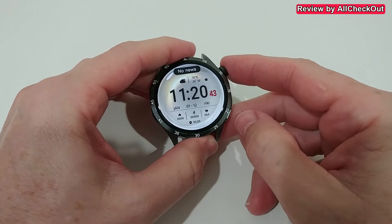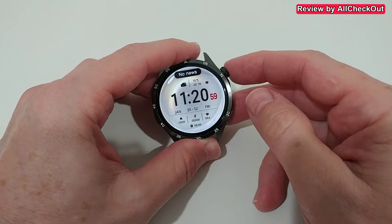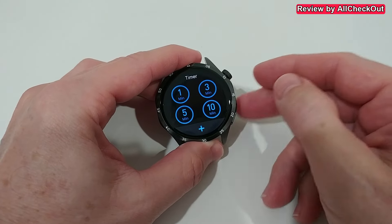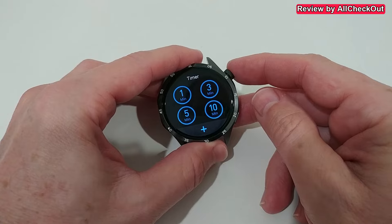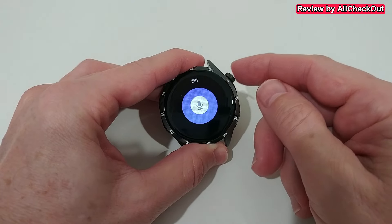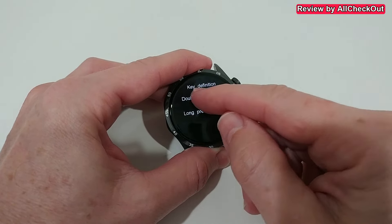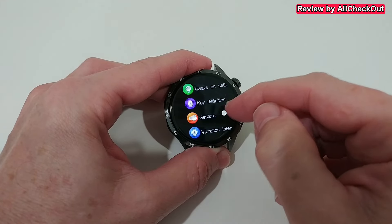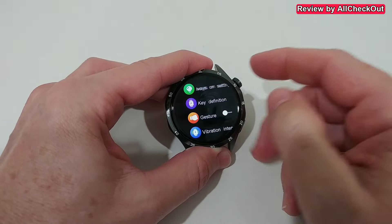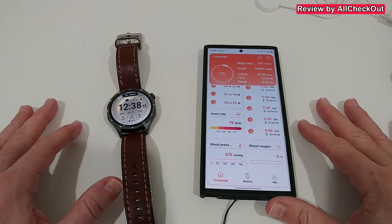Something I almost forgot — the configuration of this side button. There's a menu where you can assign functions to double pressing and long pressing. I tried double press — it opened the timer, which worked this time but is rather unreliable. Long press I programmed for Siri. In settings under 'key definition', you can choose pretty much every program available on the watch for both double click and long press.